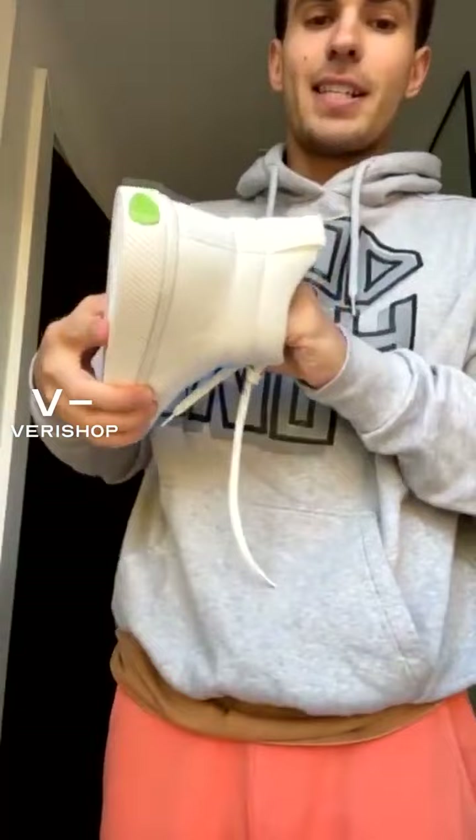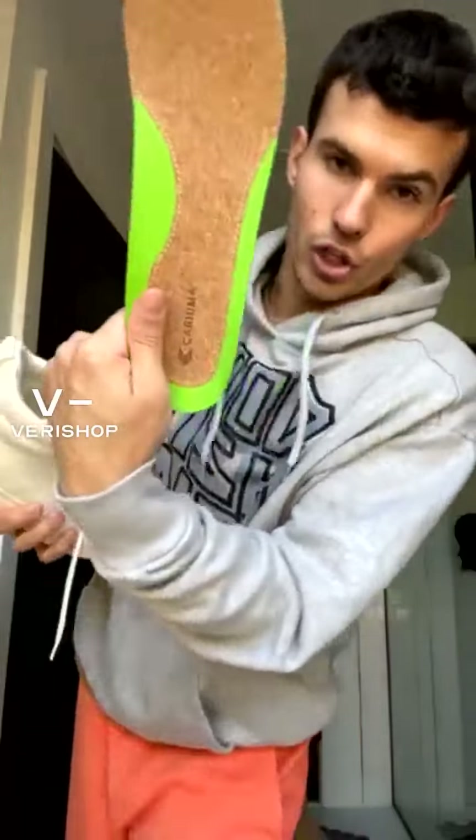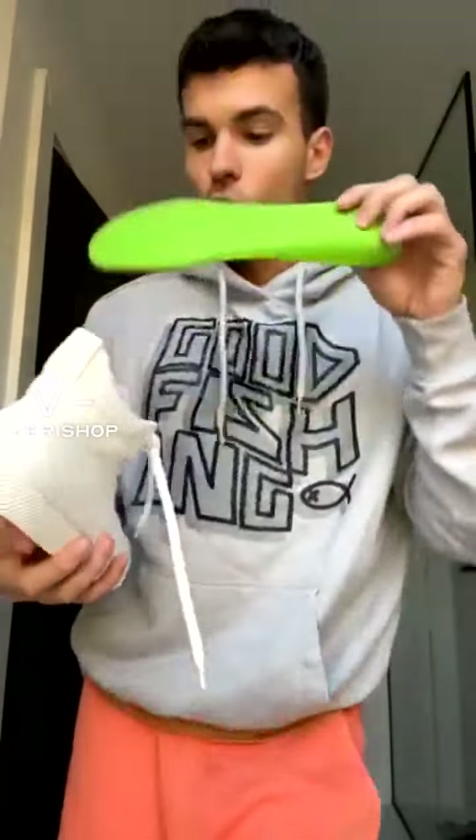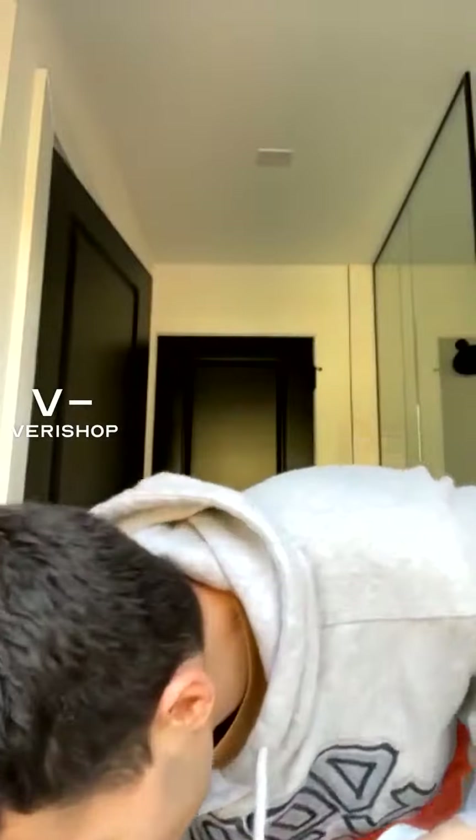Let's look inside at the insole that you can take out, which is cork and foam. That's going to keep your foot supported and your whole body as well. Let's get into the ingredients and how they made it.